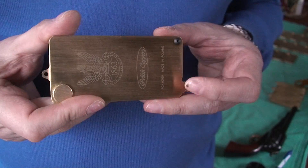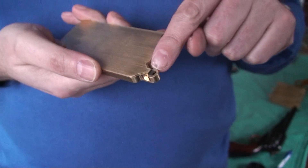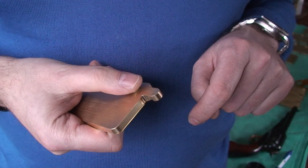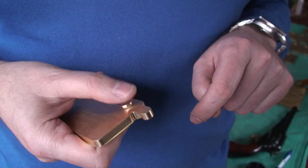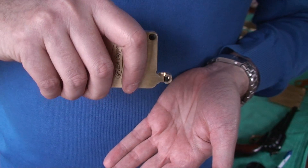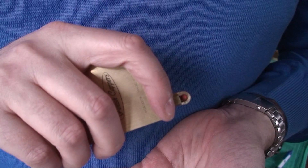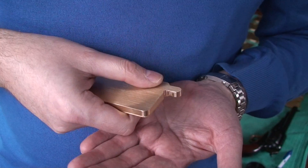Now, how to operate the capper. We use the loading head and the slider. We put our thumb on the slider and move it down and up. As we move the slider, a cap pops up into the loading head. We can then put it on the nipple.